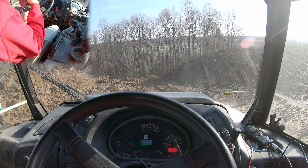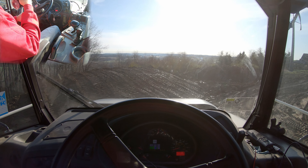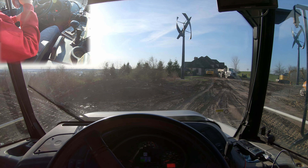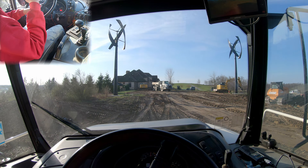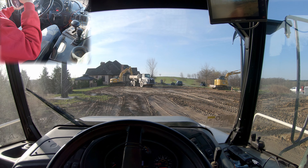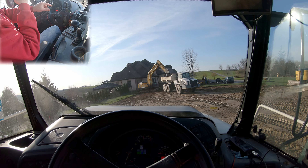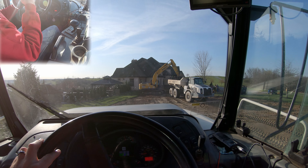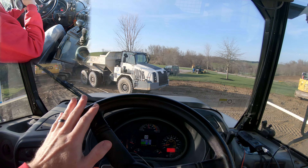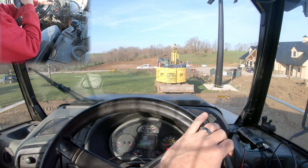These trucks are shockingly stable. As a new driver it's going to feel like you're about to tip over — you're not. These things are very, very stable, so you can start driving away with that box up in the air and go around for another pass. When we go up here to our hoe we're going to stage in a way that we can back right up to them very quickly, while staying out of the way of the next truck. I'm going to stage up here by this hoe.